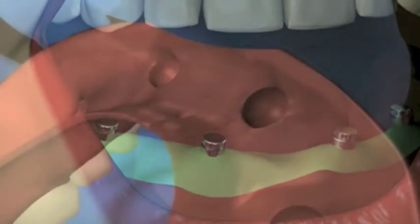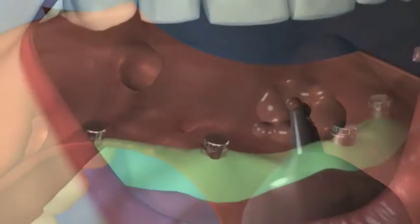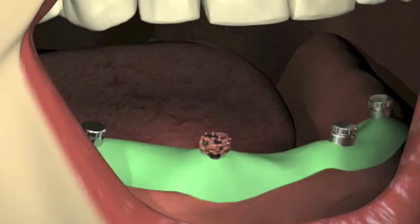Clean, wash, and dry the denture. Fill the abutment recesses with self-cure resin. Paint a small amount of this material over each retentive housing.